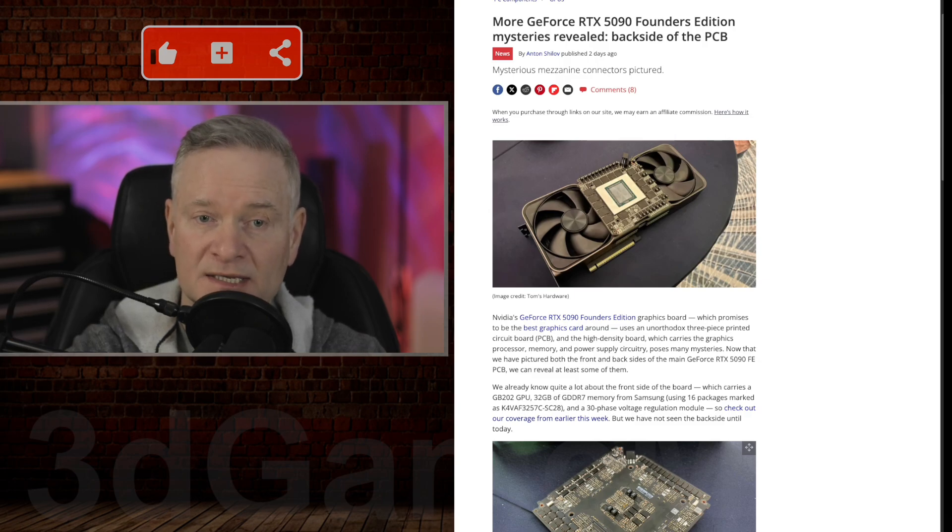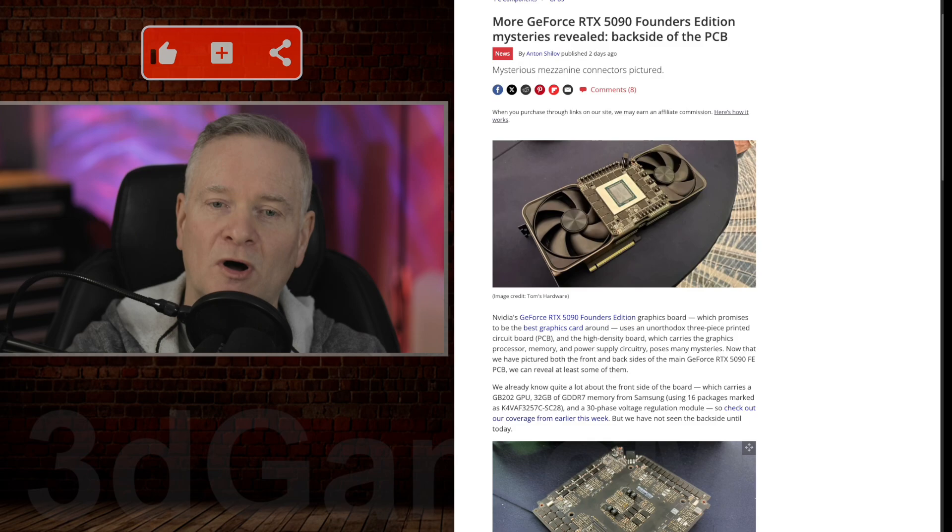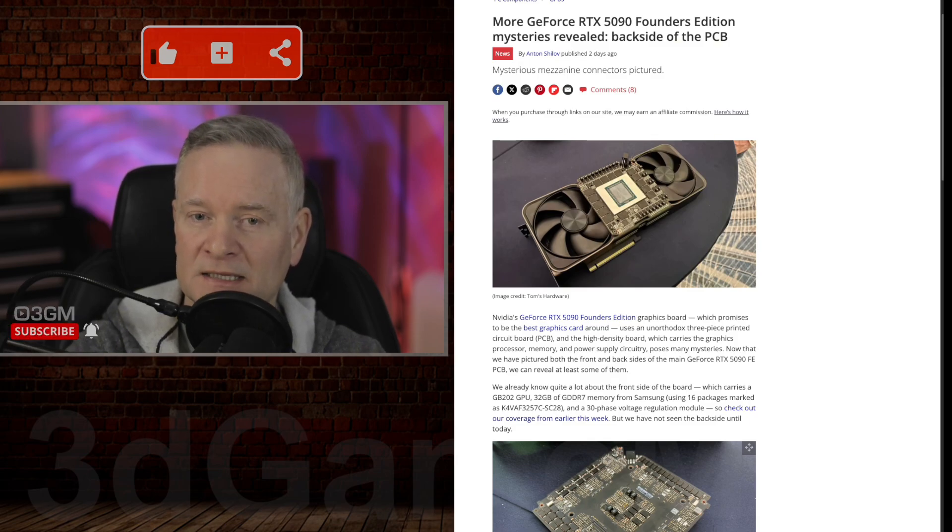It also has a very high-density design. The compact design of the main PCB housing the GPU, memory, and VRM is a testament to advanced manufacturing techniques. All of this really highlights the innovation and technological advancements that NVIDIA and other companies have been able to pull off in recent years.